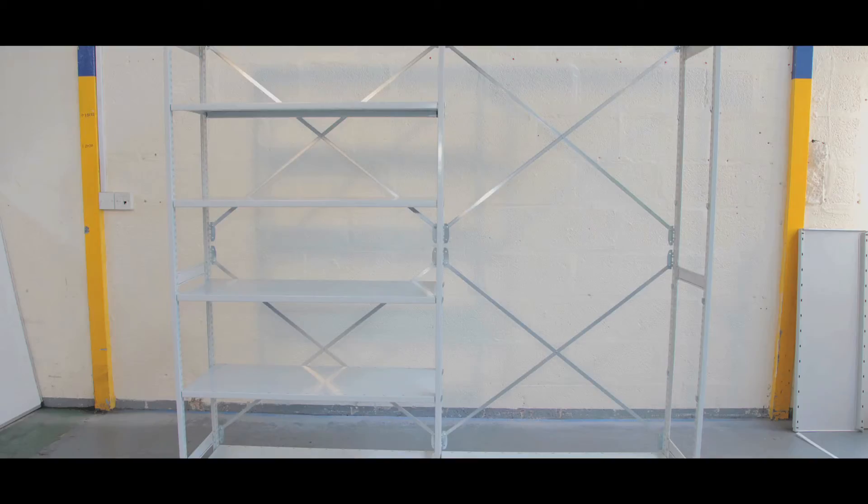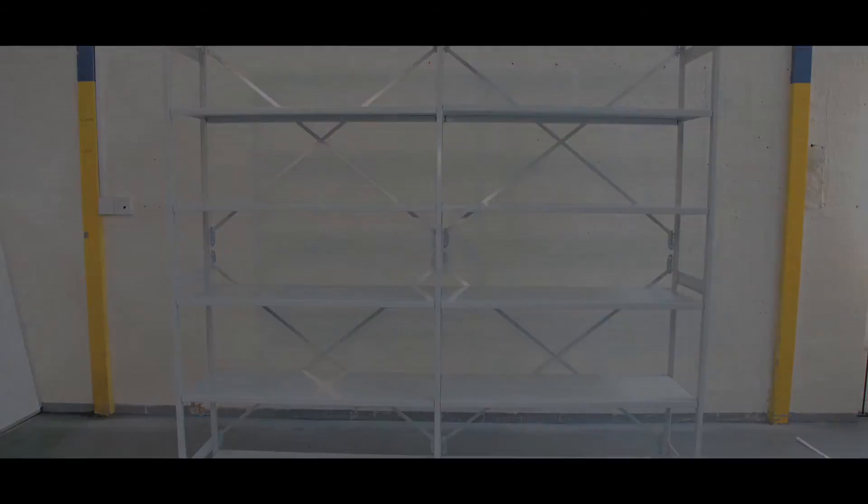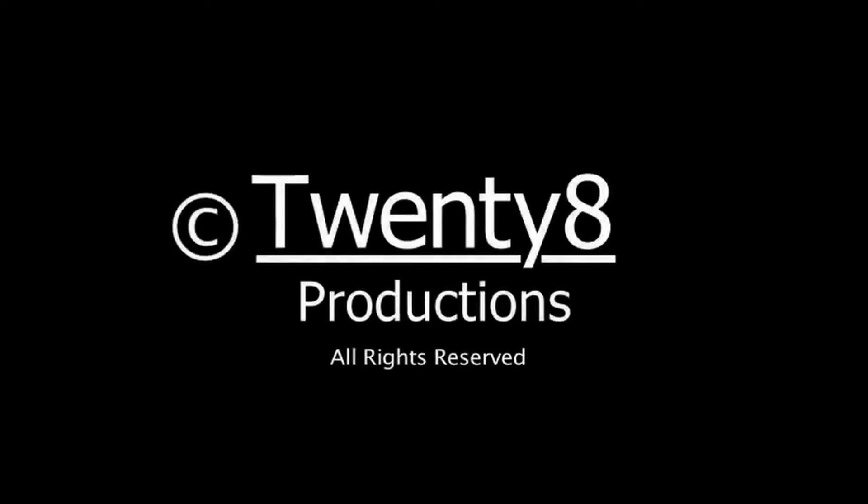Stormer Euro grey shelving is protected by BioCoat, which inhibits dangerous bacteria like MRSA and E.coli, making it ideal for hygiene-sensitive areas.